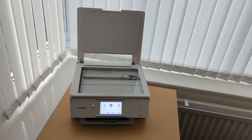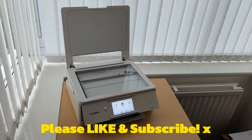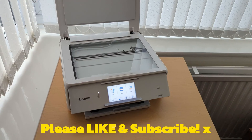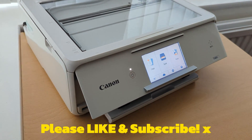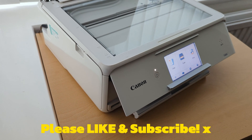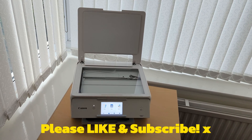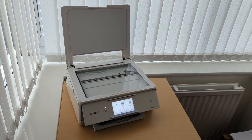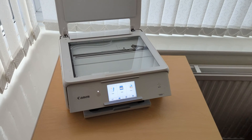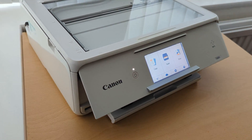So that is exactly the steps I took to connect this Canon Wi-Fi printer to the wireless router using the WPS method. It will be a very similar process for different brands of printer, and even different peripherals and devices that support pairing via WPS.